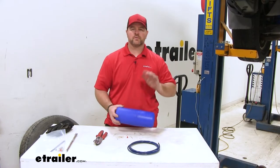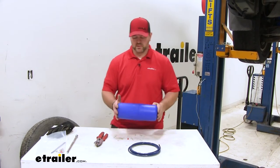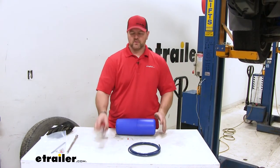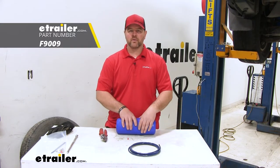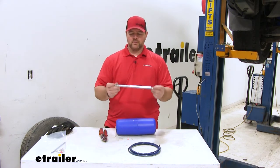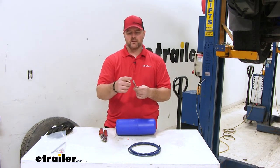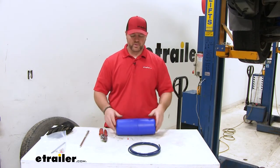To start our installation, there's a couple of things we need to do. Go ahead and take your spare tire down — it's going to make it a little bit easier when doing the install. Second, we're going to need some airline tube cutters. You can find them at eTrailer.com if you don't have any, using part number F9009. Next, it's going to be easier to use an extension with a blunt end — you don't want anything sharp. This is going to help get the bag inside the spring.